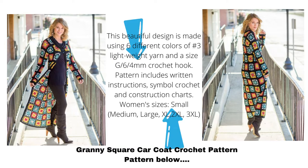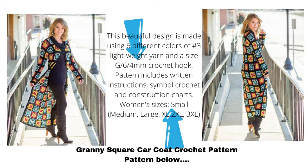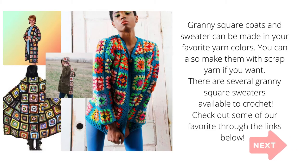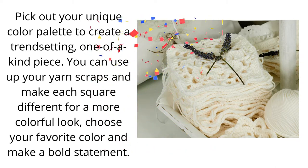Women's sizes available: small, medium, large, XL, 2XL, and 3XL. Be sure to measure and make the size that you need for your project. Granny square coats and sweaters can be made in your favorite yarn colors. You can also make them with scrap yarn if you want. There are several granny square sweaters available to crochet — check out some of our favorites through the links below.